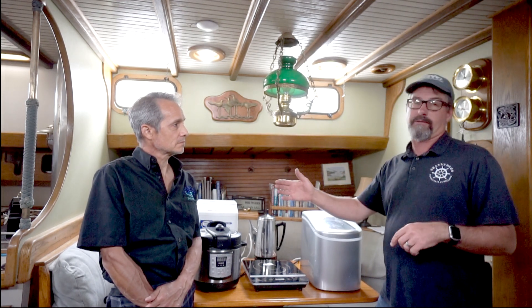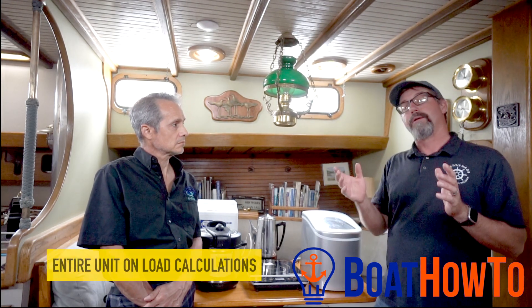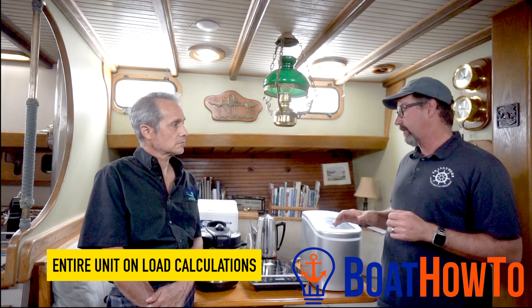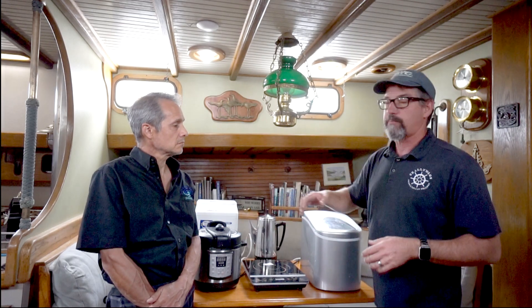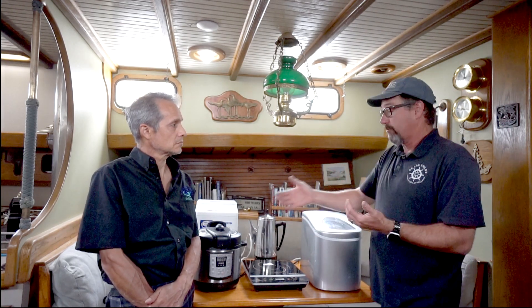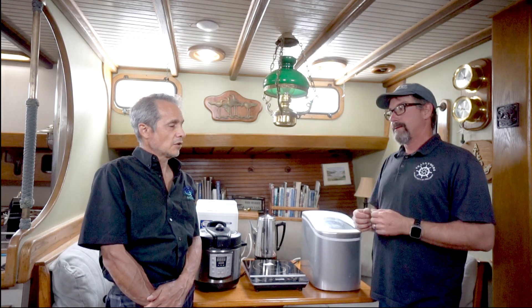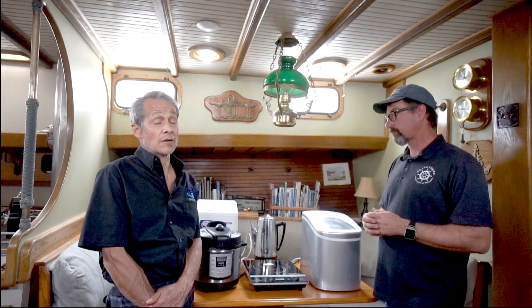Go to Ocean Planet Energy's website — it'll be in the video show notes. Nigel Calder on his boat how-to also has an energy calculator. But this is about things that cycle on and off, because when you plug in gadgets like an Instapot, it runs 1,300 watts for a while, then shuts off and cycles. The online calculators don't work very well for those unless you know the average consumption, and you have to do a lot of guessing.